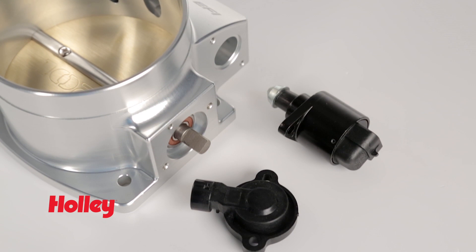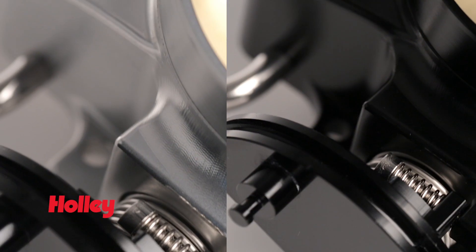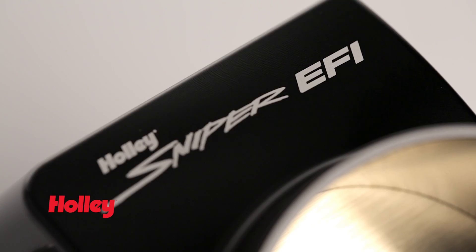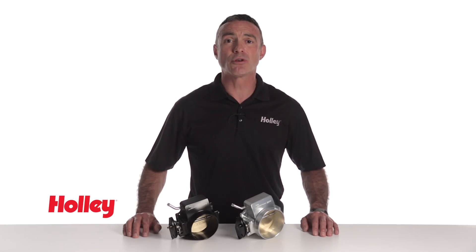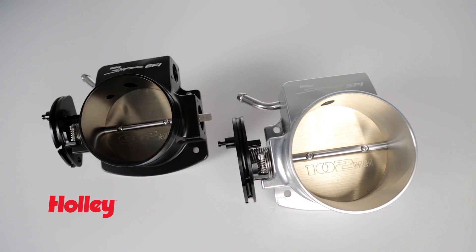The throttle bodies will require Holley's idle air control and TPS sensors. The billet aluminum throttle bodies are available in both bright silver or black anodized finishes and proudly display the Laser Edge Sniper EFI logo. It is important to avoid going with too large of a throttle body, as this might result in a lack of throttle responsiveness and negatively impact drivability.